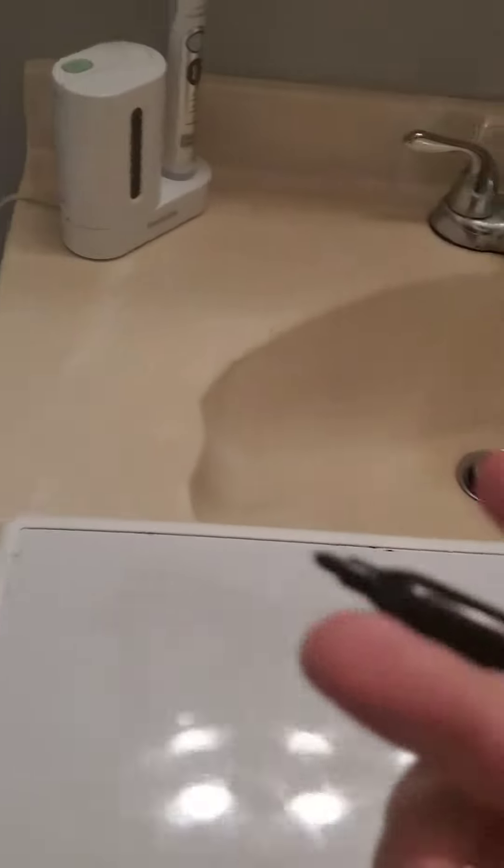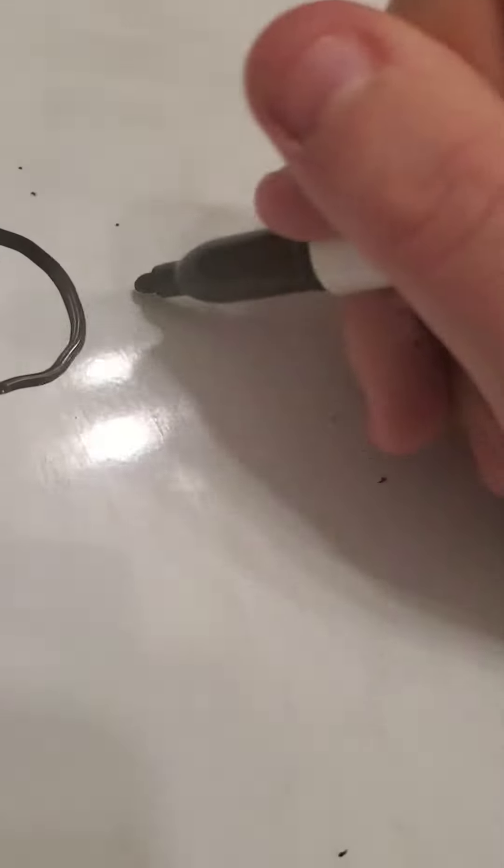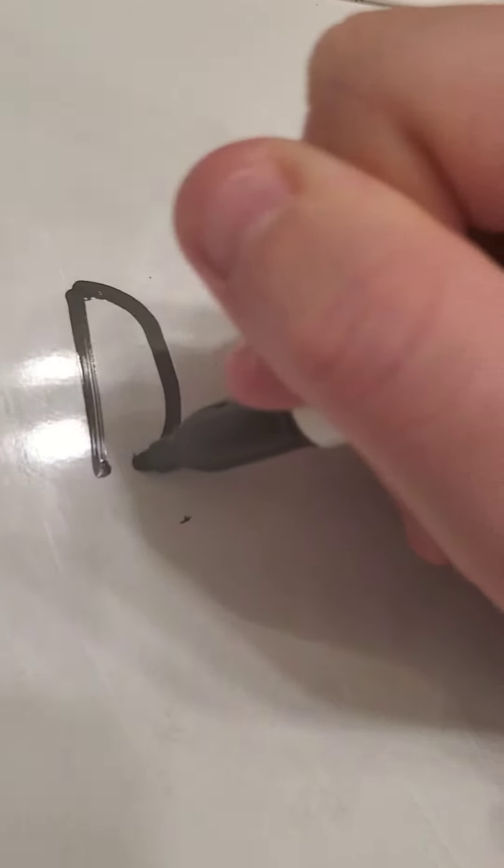Okay, so today we're going to be summoning DaBaby. First you want to get a marker, and you want to write Da-Ba-A-Sh.